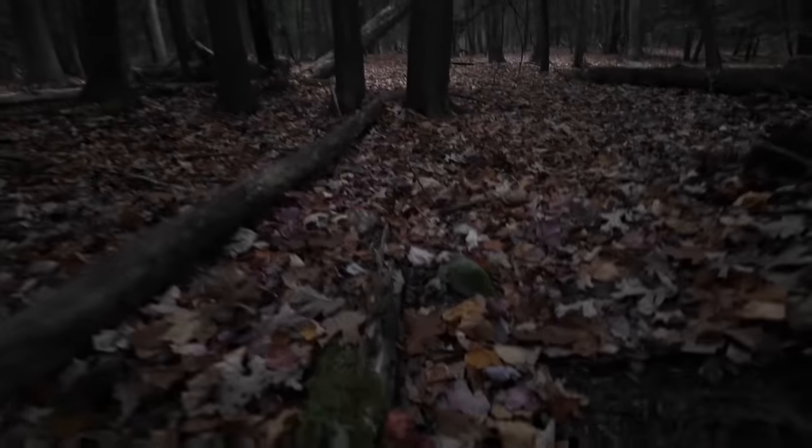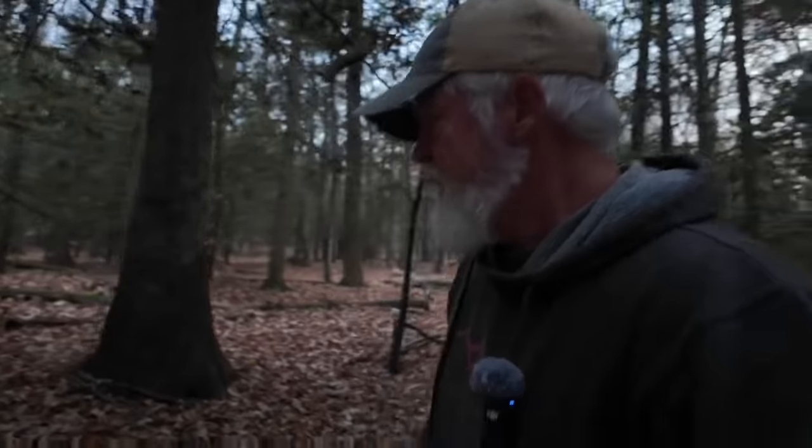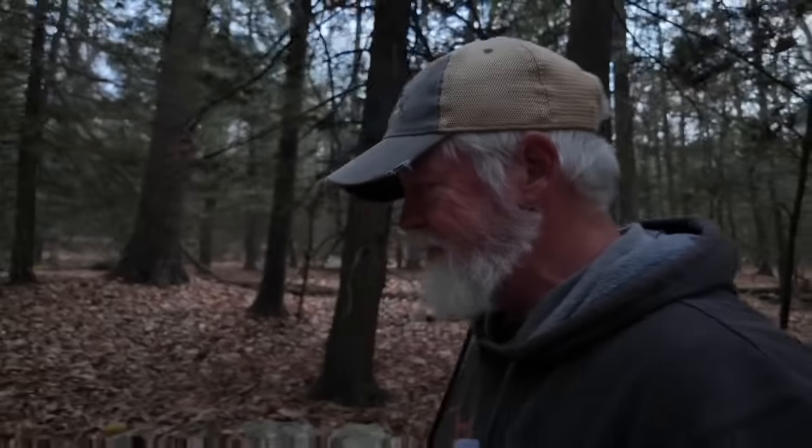I saw quite a bit of scratching right there. We've put the game cam out quite a few times — we've gotten raccoon, deer, opossum once, and squirrels obviously. When we were out in Colorado, I put it out wanting to see if I could get an elk. I saw elk right before that camp, and there were a lot of elk droppings. But we're not going to see any elk here in PA — well, this part of PA. If we went more north, we would. Let me navigate myself back to camp.